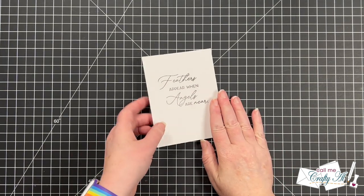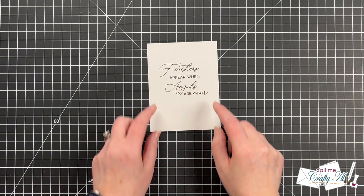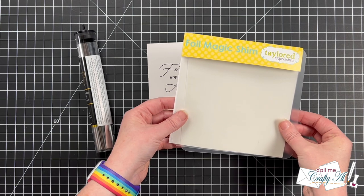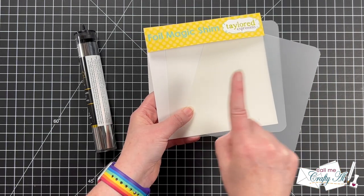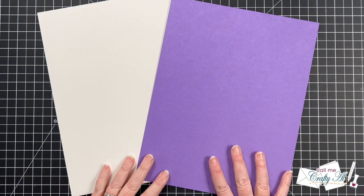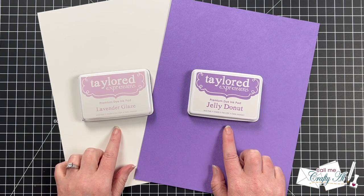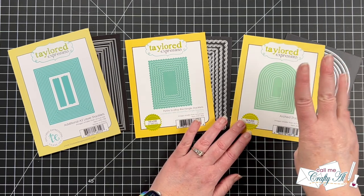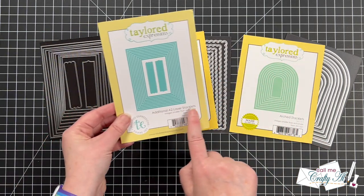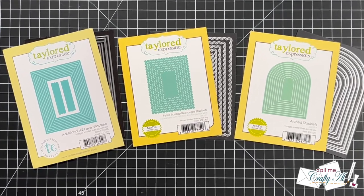The insider cards are meant for the inside of your card, but you can always use them as a focal point on the front, and that's what I'll be doing today. To make this shine a little bit I'll be using silver deco foil, and I brought out my foil magic shims to help me get a nice crisp foil — you get two in the package but only need to use one each time. The colors today are inspired by my mom's favorite color, purple, so I got out sugar cube cardstock, jelly donut cardstock, and I'll be stamping with jelly donut and lavender glaze inks. For die cutting I have arch stacklets, petite scallop rectangle stacklets, and additional A2 layer stacklets.